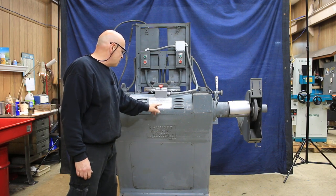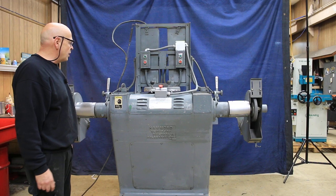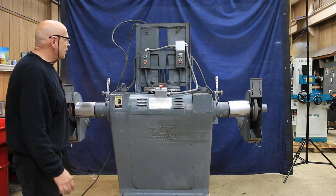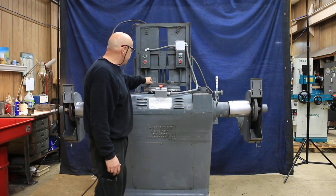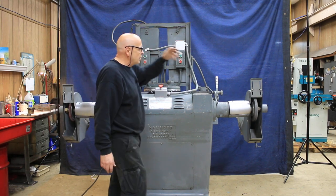There are two motors mounted in here. Each motor is 7.5 horsepower. The machine can be run at 220 volts or 440, but it is currently wired at 440. You've got two variable speed drive adjusters up here, two on and off switches, two spindles.